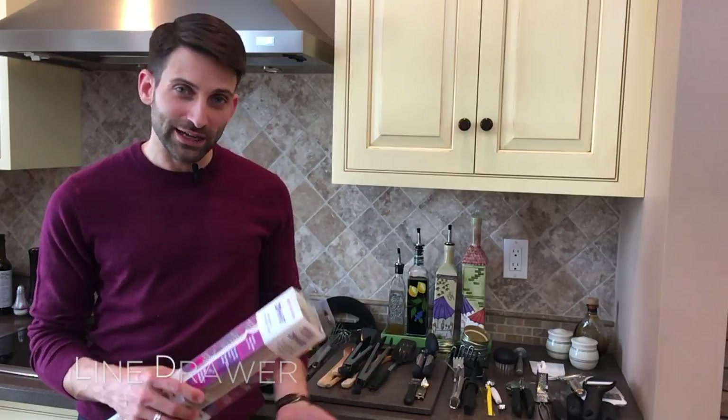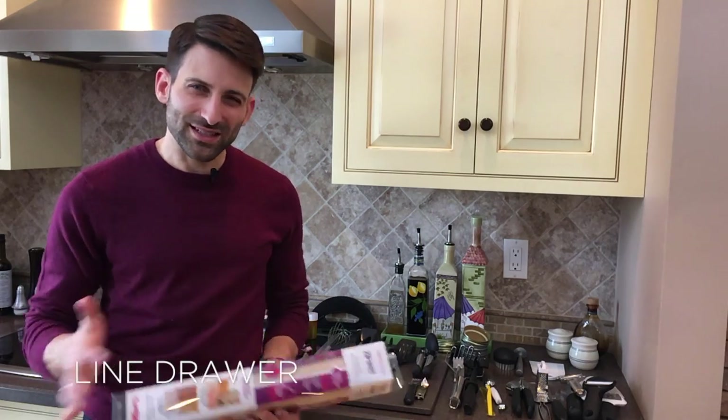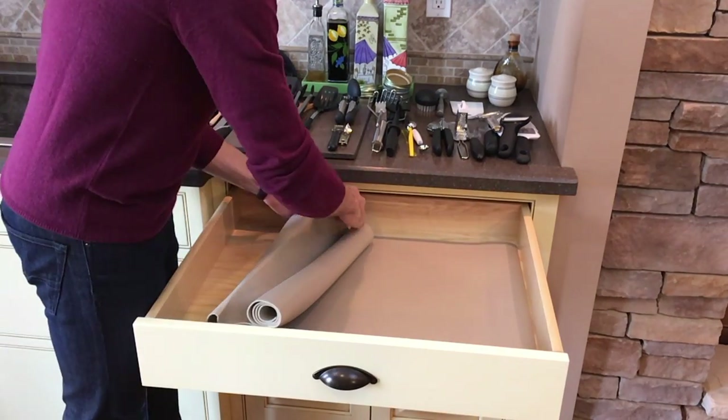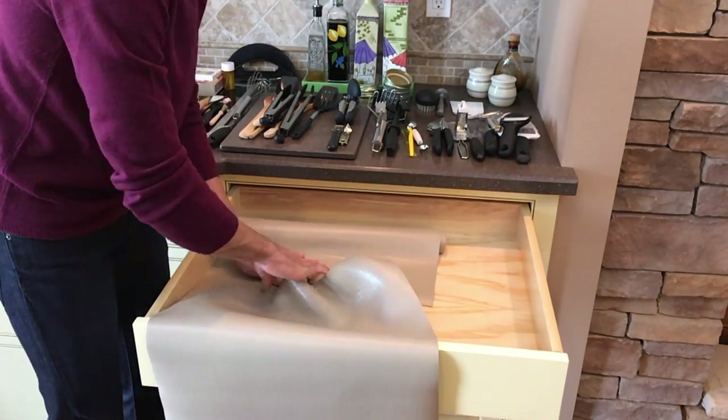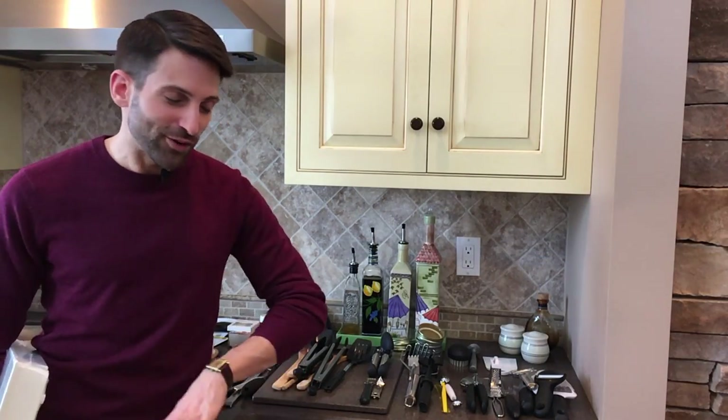Our drawer is now empty, so we are going to get started putting stuff back in. The first thing we're going to do is put a liner down. I like using liners in drawers because it helps prevent things from sliding around and getting messy again. This liner has tiny perforated squares and requires no cutting for an exact fit, which makes installation a snap.